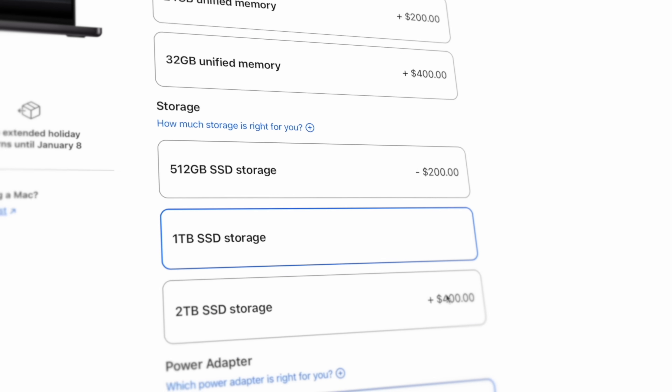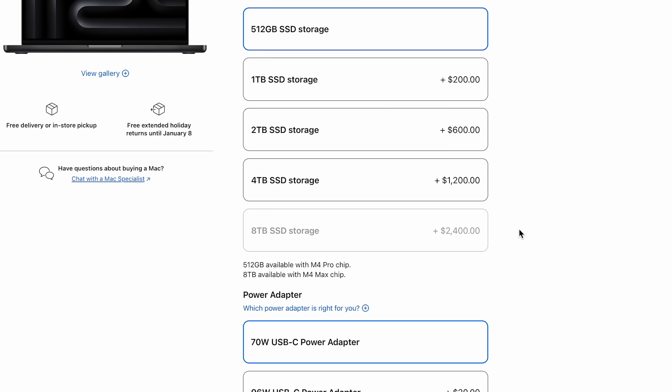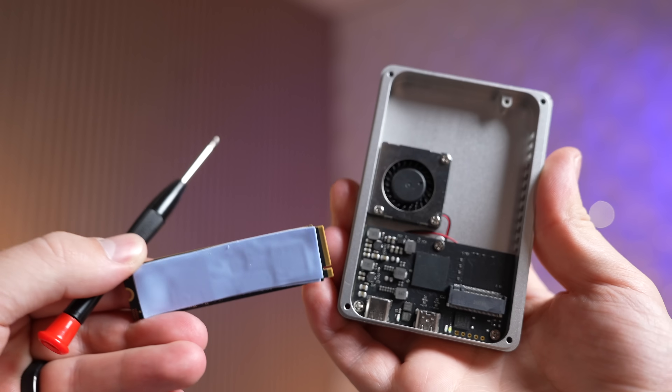Stop paying Apple for their extremely overpriced SSD storage upgrades — they're charging $1200 for a 4TB SSD. In this video I'm going to show you how to create your own DIY SSD for only $500.